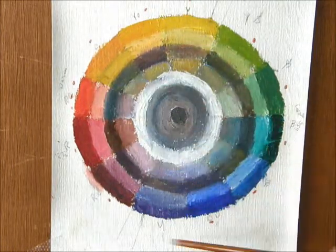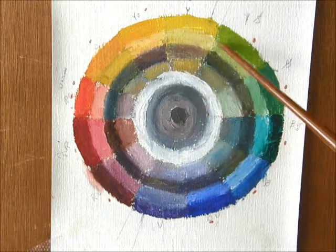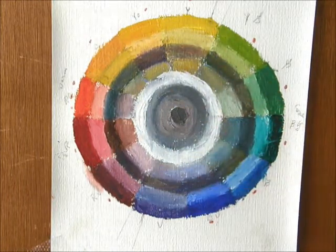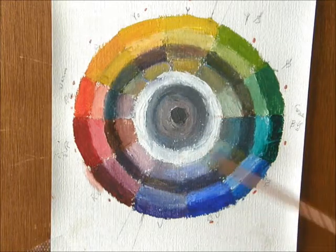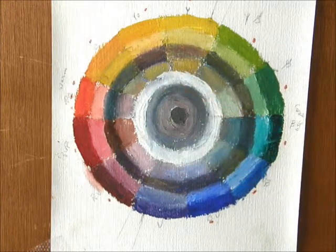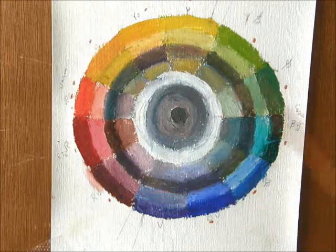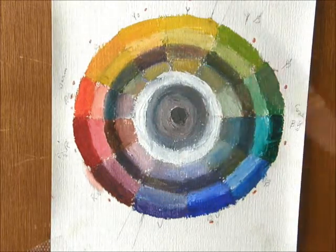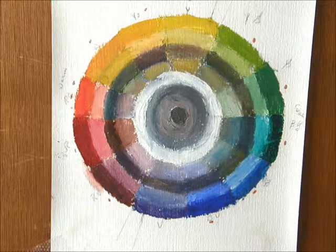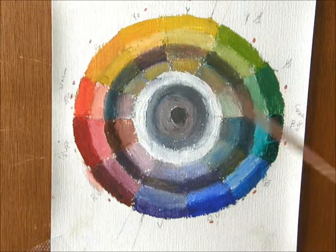I want you to do this bull's eye color wheel. All the wedge shapes — there's 12 of them. And there's seven rings altogether. Put in your white. You'll have to buy some paint if you don't have any. This is in oils, so that would be better if you worked in oils. Any other paint wouldn't do, I don't think, because you'll not get the same results.